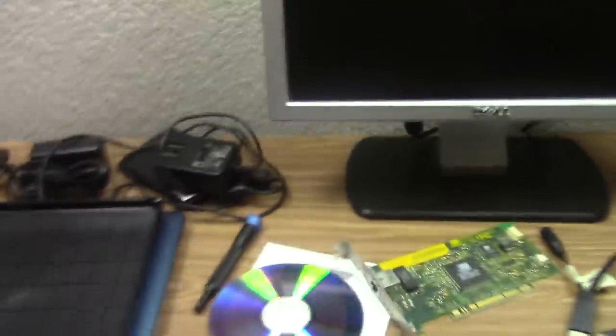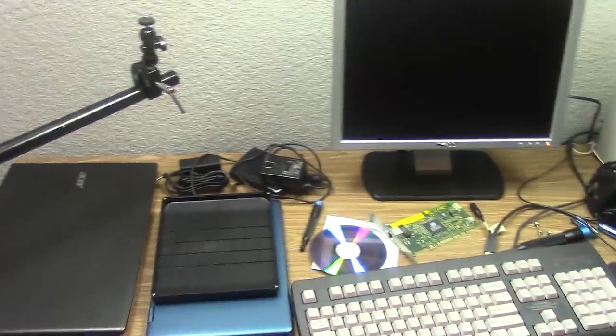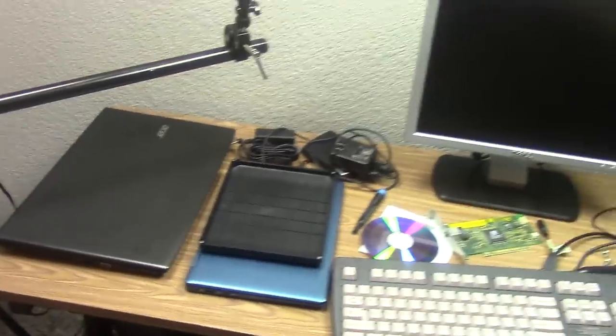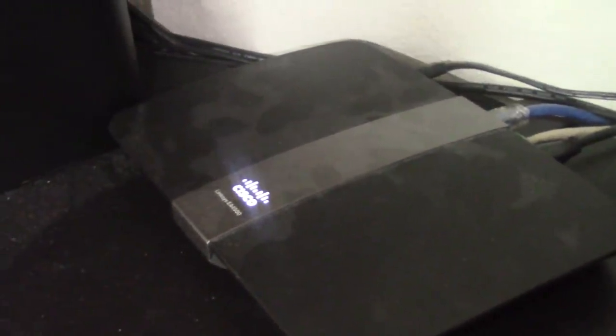I started the project last night and decided this morning to record the rest on video. Let me switch over to my desk and show you. Here we are on the other side of the room — this is where my computer desk is, here's my main computer, I've got a new mic stand, and this right here is my router.